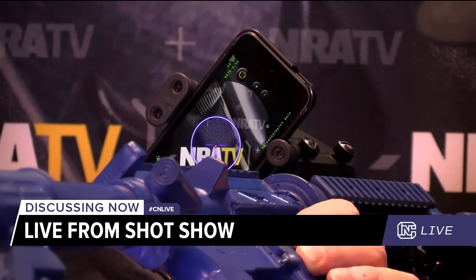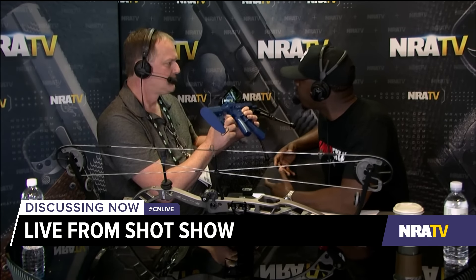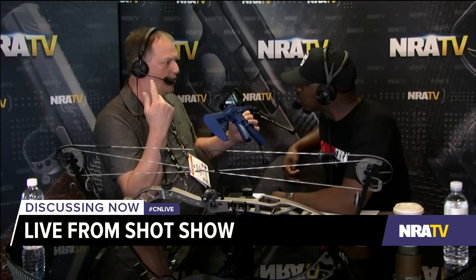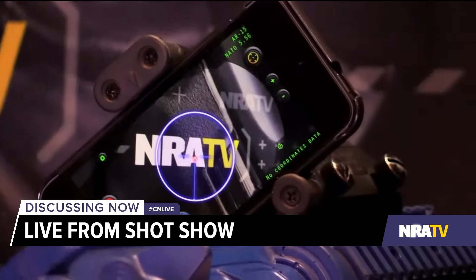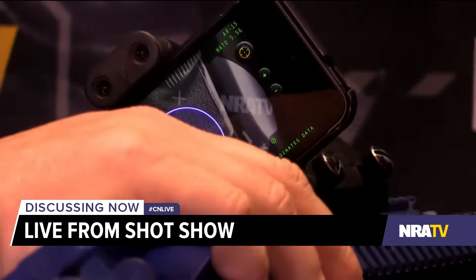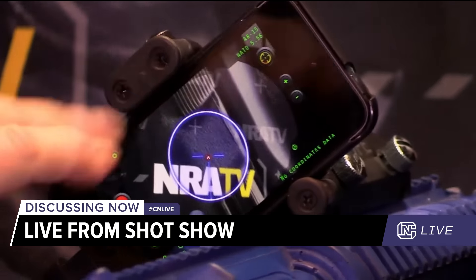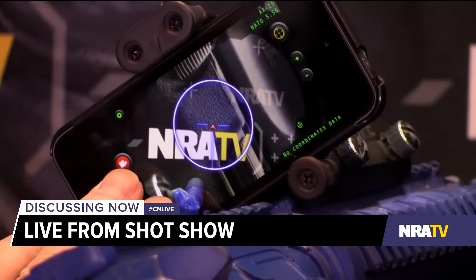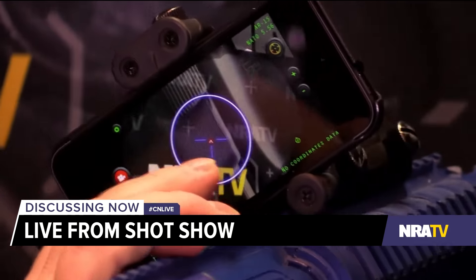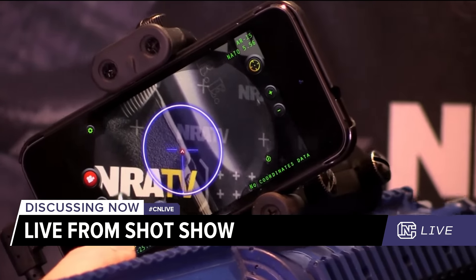The app has some really cool features. You can record video. It shows wind speed and wind direction when you're connected to the Internet — it downloads that from the local weather service. If you're off-grid, that's the only thing that doesn't show up; everything else is still functional. It has a light, and you can also use it as a strobe and adjust the strobe speed. It's got a shot clock, and in this corner there's date and time stamp.